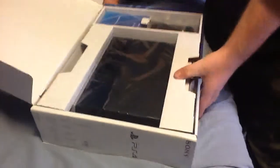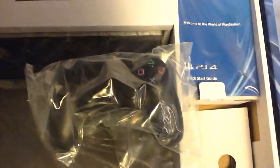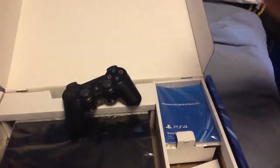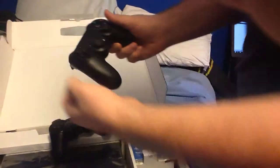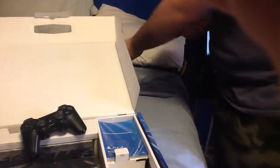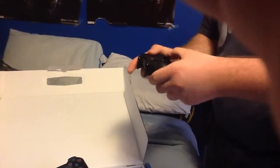Oh man, this is nice. We've got our DualShock 4 controller. Let me grab my DualShock 3 here and compare the two — you can see that size difference dramatically. That just looks so much better than the PlayStation 3. It just feels better. The PS3 controller, your hands are kind of squished together.